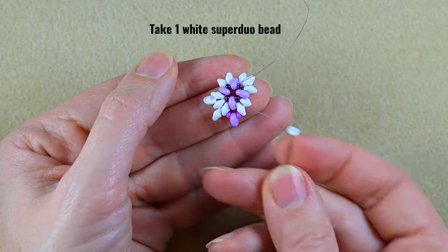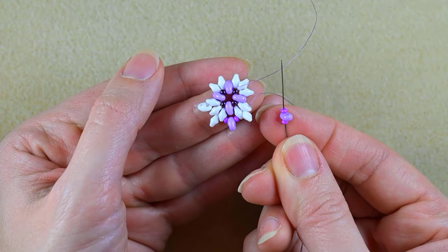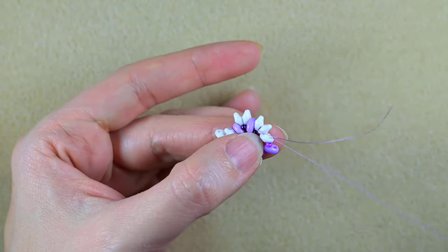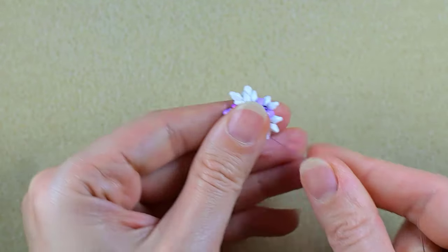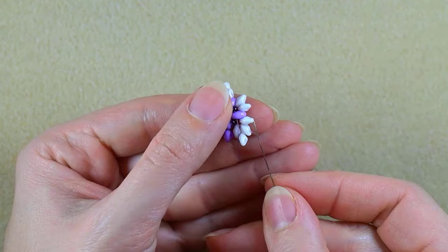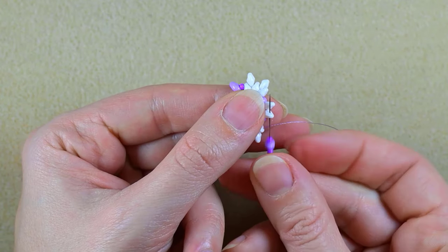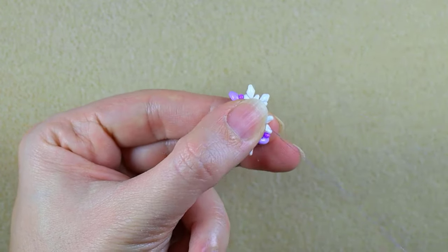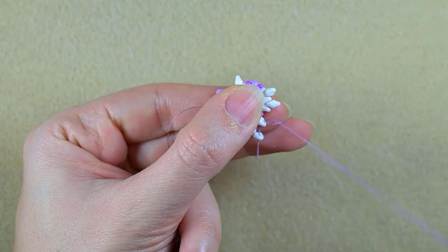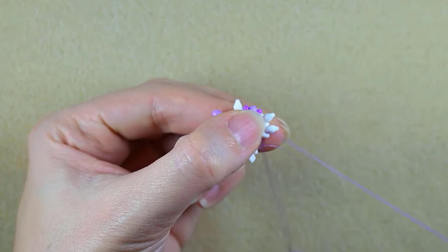Here I'm adding just one SuperDuo, then again a purple seed bead, a SuperDuo, and a purple seed bead, and go in the next white. Two whites, one by one. Then purple SuperDuo purple, one white, and again the same thing.